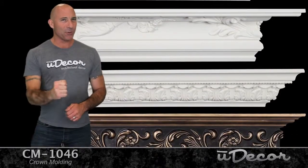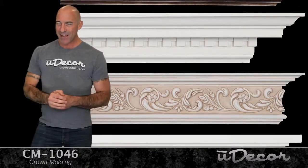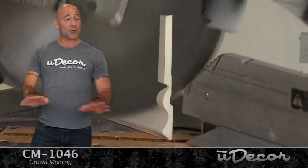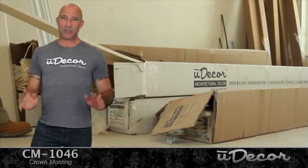Made from lightweight, durable polyurethane, all of our moldings look like wood. They've got that fine detail and precision at a fraction of the cost. They also cut cleaner than wood with no splintering. Pre-primed, ready for paint, and incredibly easy to install.